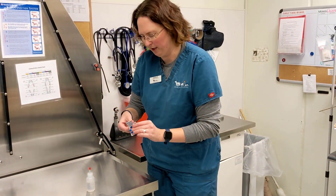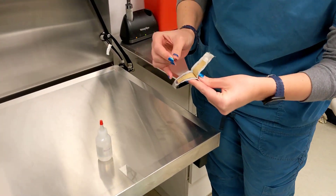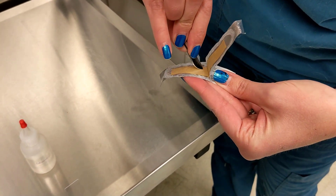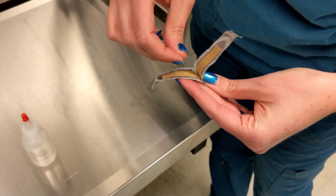So what we're going to want to do to prep is we're going to pull out our surgical blade. We're going to scrape it a couple of times just inside the packaging where it's still sterile. What we're doing here is we're just dulling the blade a little bit, because we don't want to slice through the skin on the animal that we're getting the sample from.